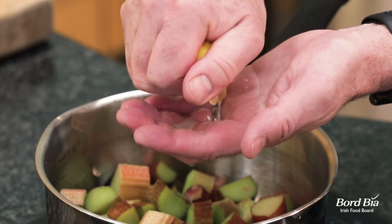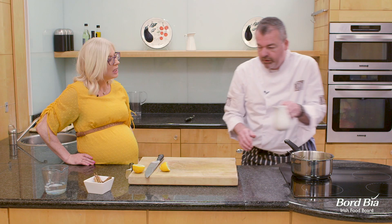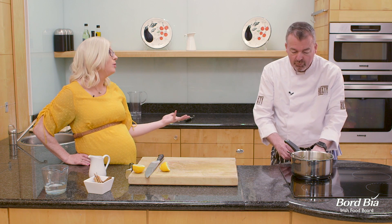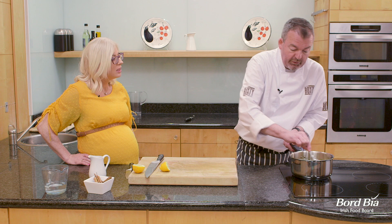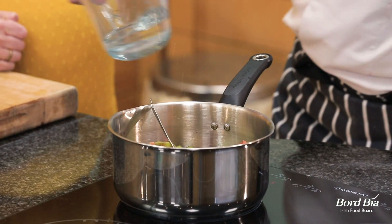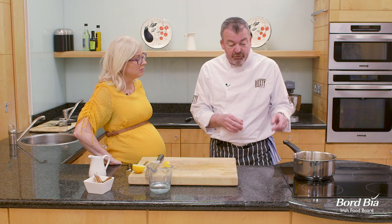Today we're going to use a little bit of honey as opposed to sugar. We've got a spoon of honey in there. It's great to get that natural sugar but also the immune benefits you get from honey as well. A nice medium heat there, a little drop of water in there, and just let it simmer away gently for about five to ten minutes. Keep an eye on it because it'll break down fairly quickly.